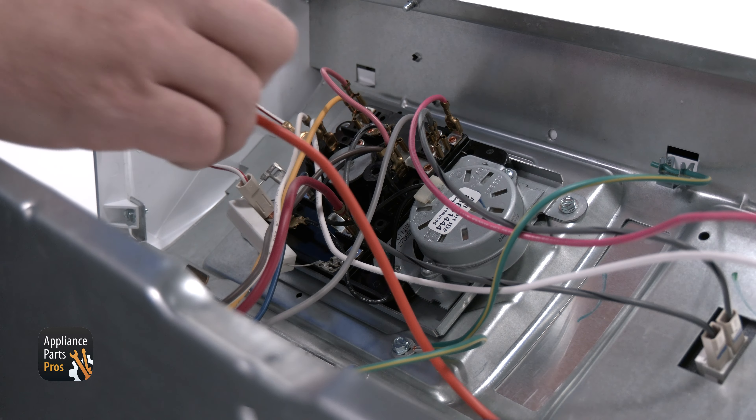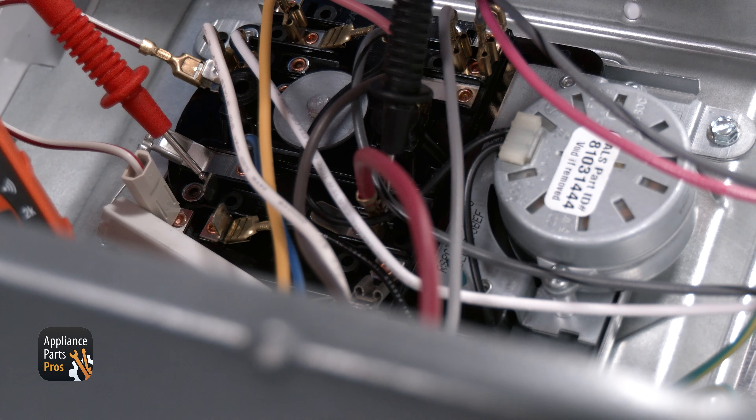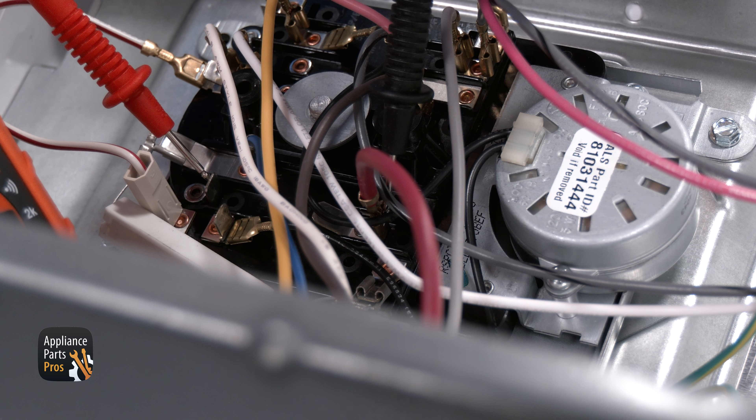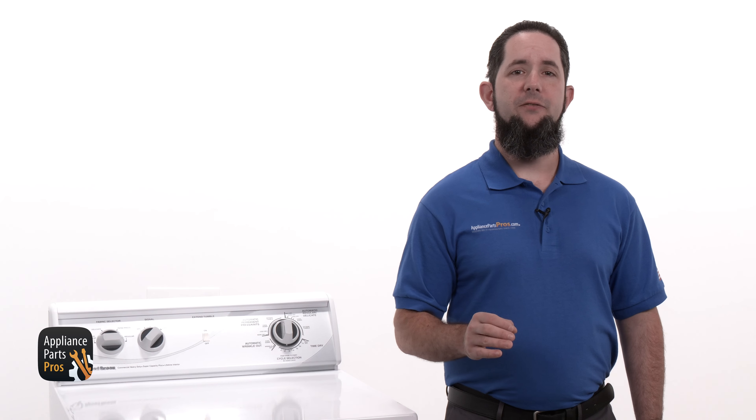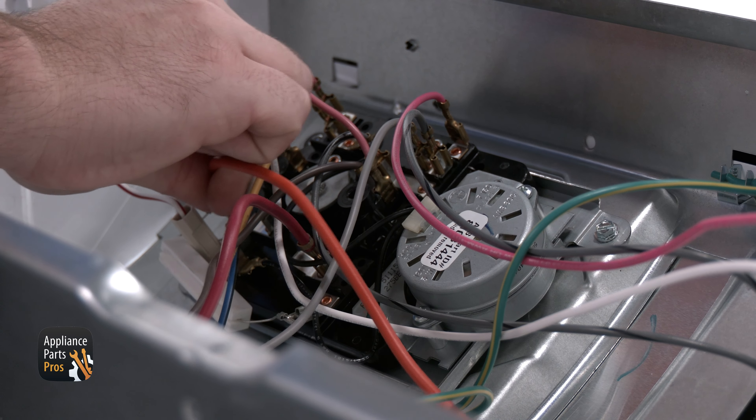To access the timer, we're taking our 1/4-inch nut driver and removing the screws that hold the console to the top panel. While we're at it, let's go ahead and make sure the timer is moved to a timed dry cycle. Once that's done, we're going to rotate the console forward.